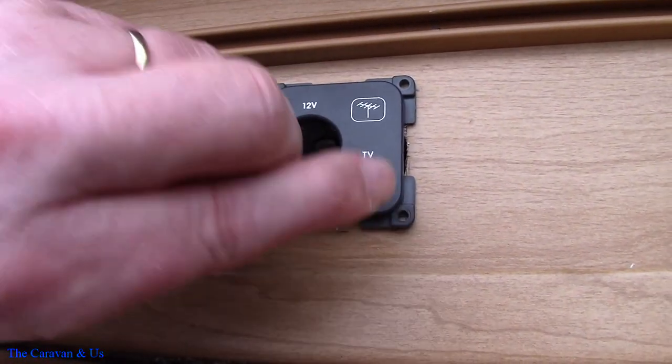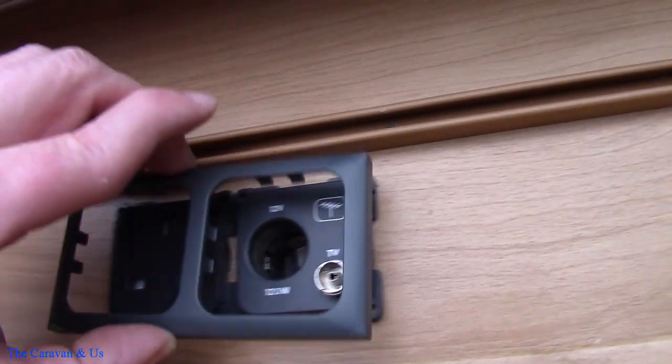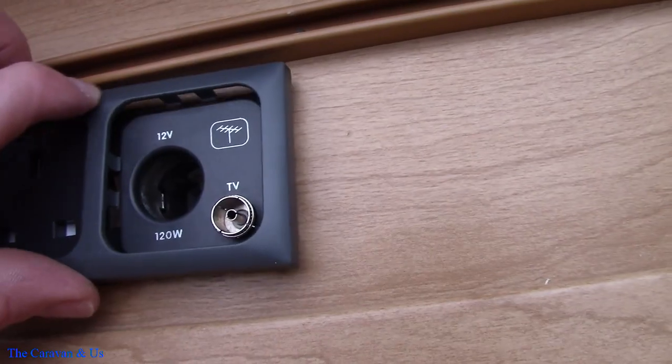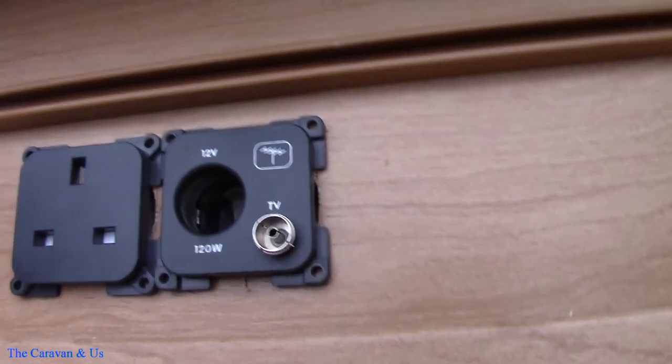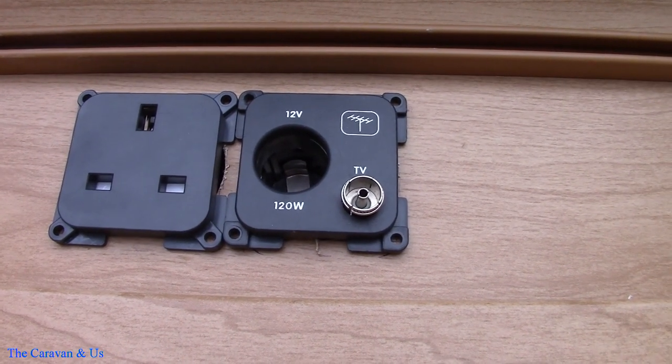The reason the spacing is crucial is so that when they are fixed in, that cover fits across there. That's the only reason they need to be spaced correctly.